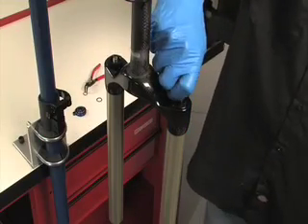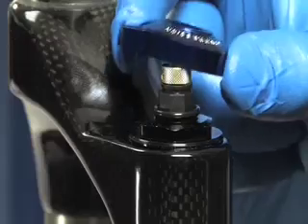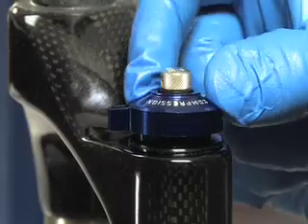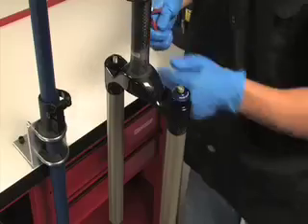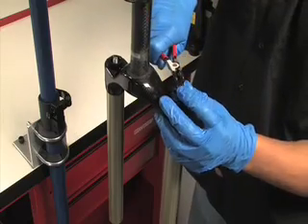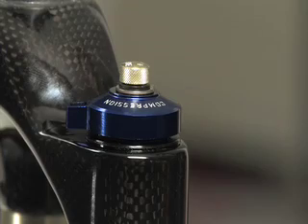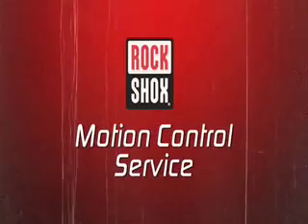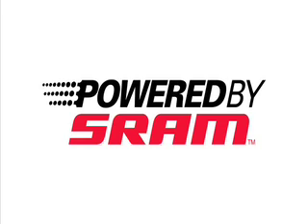Rotate the adjuster completely clockwise. Reinstall the adjuster cap o-ring. Install the knob so that the tab is over the back of the crown or pointed toward the rider. Reinstall the snap ring by gently opening it with external pliers just enough so that the ring can go down and into the groove. Okay, you've serviced the motion control damper. Good job. We'll be right back.